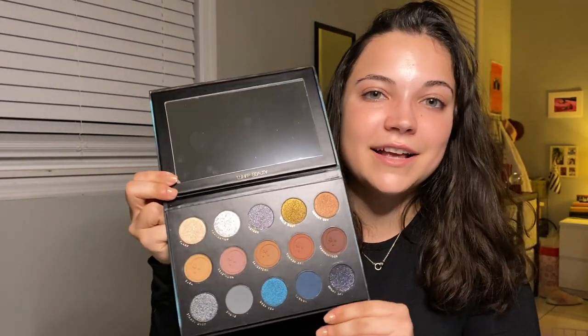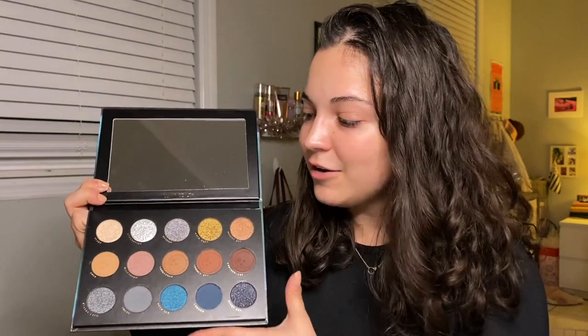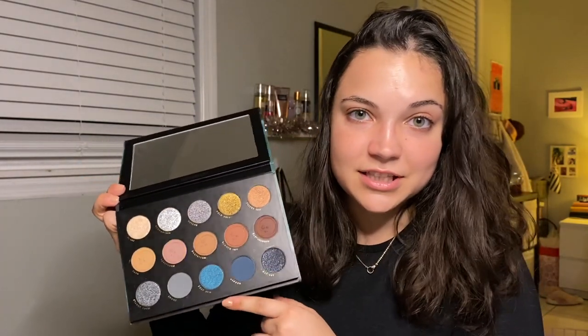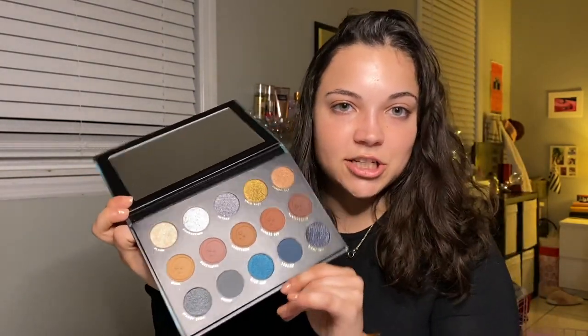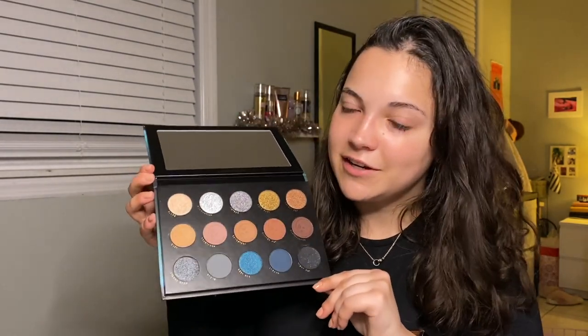I'm excited to use this palette today and I hope you guys enjoy the rest of this video. So I thought today we would start out by doing an eye look using this palette, then we would do some swatches, and then maybe I'll compare a few of these shades to other shades in my collection. I'm very excited to be using this palette, and Lunar Beauty is definitely becoming one of my favorite indie brands. I'm so excited to see what they come out with in the future.